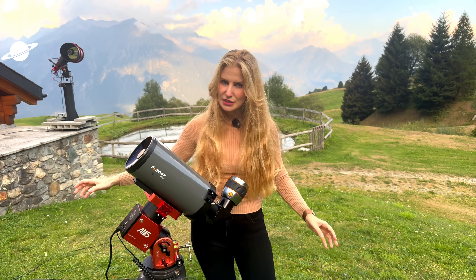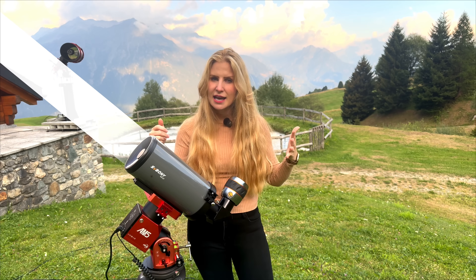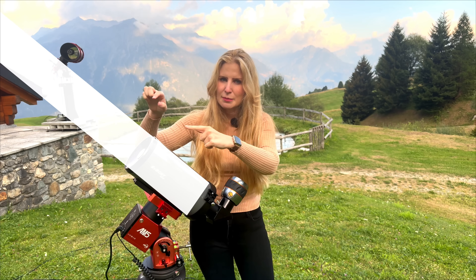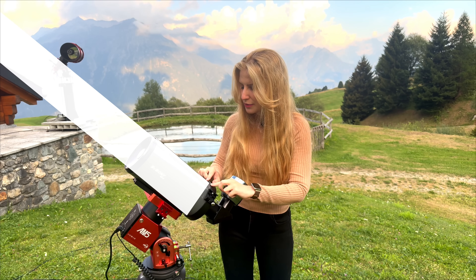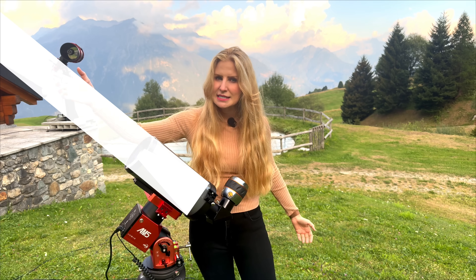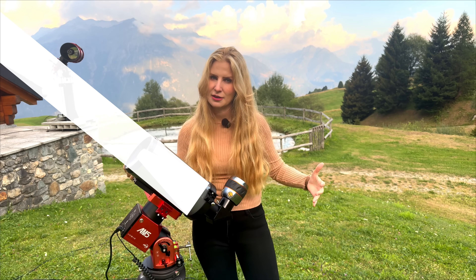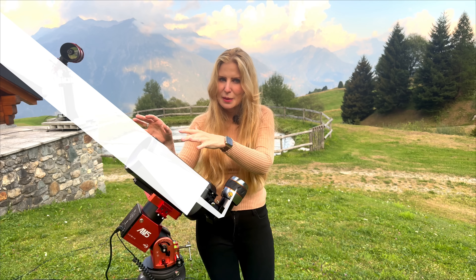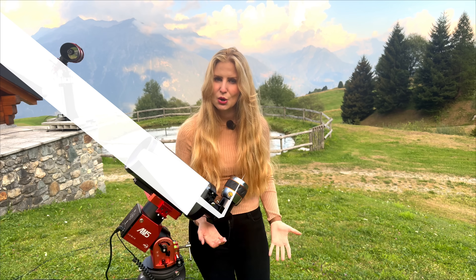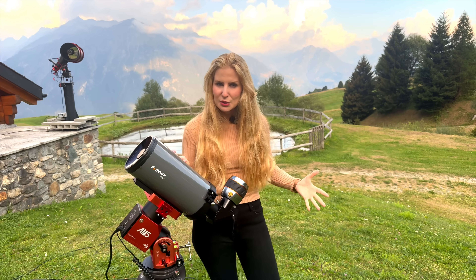Here's where the light path goes. The light comes first in through that meniscus — a thick curved piece of glass that corrects the image and keeps it sharp. From there the light bounces all the way to the big primary mirror at the back of the scope. The primary then sends it forward again, but this time it hits the secondary mirror which is mounted right in the center of that front lens. And finally, the light goes back out through a hole in the middle of the primary mirror out the back of the scope, and that's where you attach your diagonal, eyepiece, your camera, what have you.